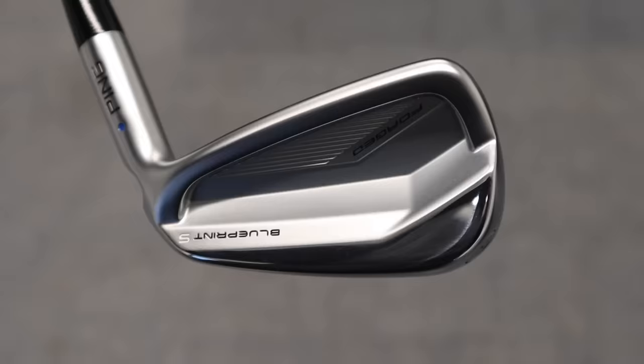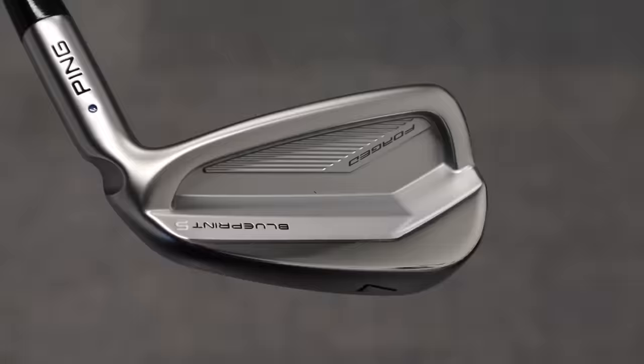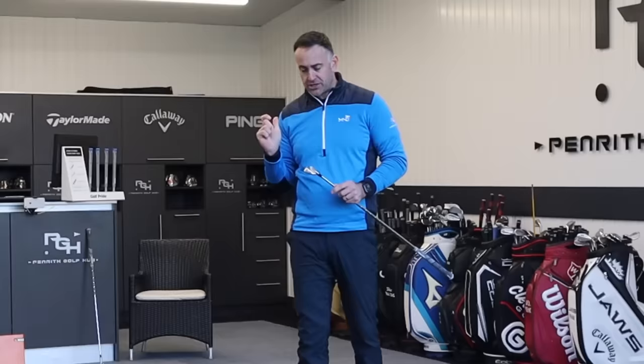For me, the Blueprint S is probably the exciting one. I think this is going to appeal to the majority of golfers out there, with the T being really for that ultimate ball striker because that is an extremely small head. The Blueprint S has this cavity, this forging, and a great look.